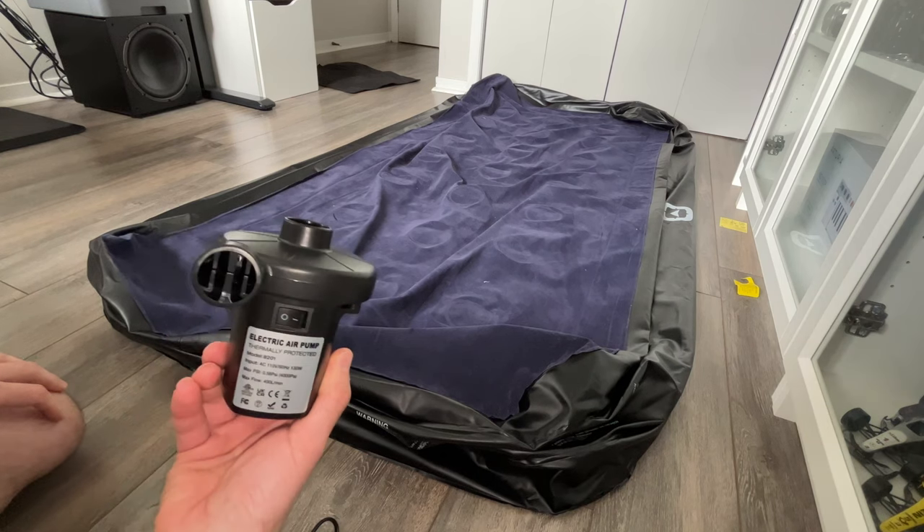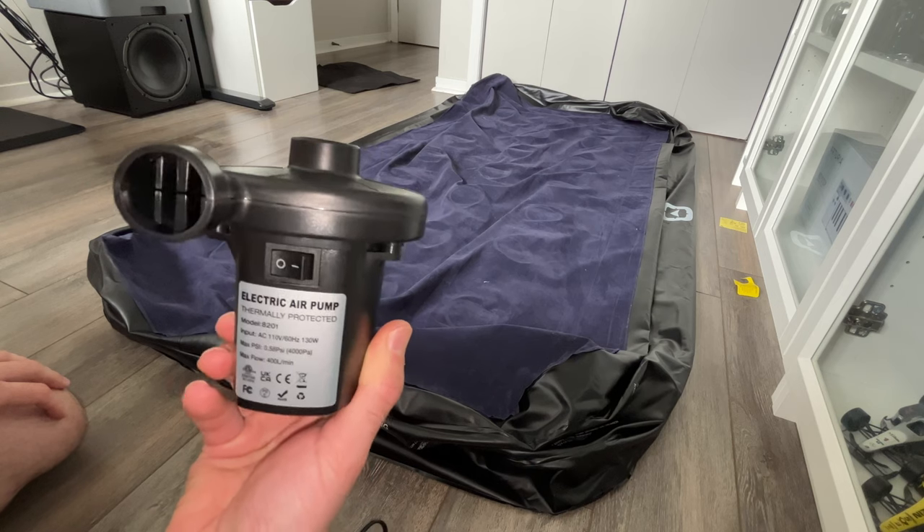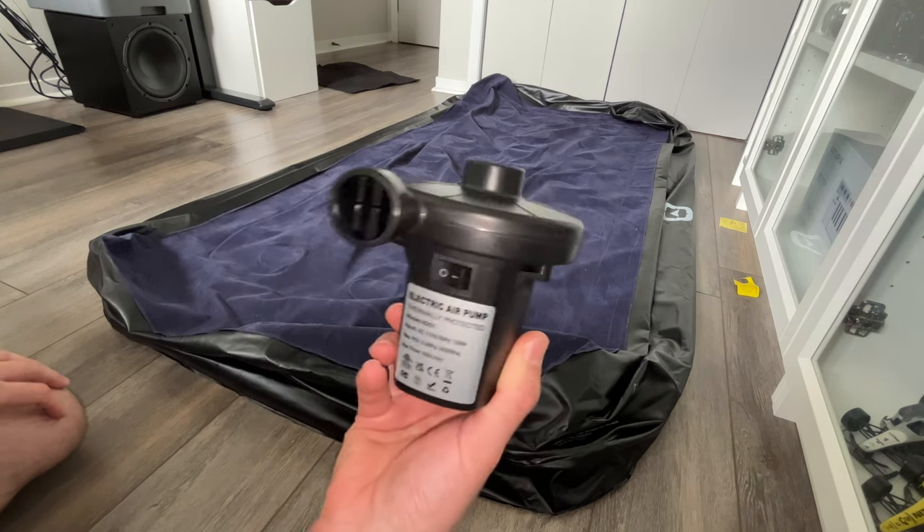In this video I'll show you how to use this electric air pump to inflate this air mattress and how to deflate it to remove all the air using this device.